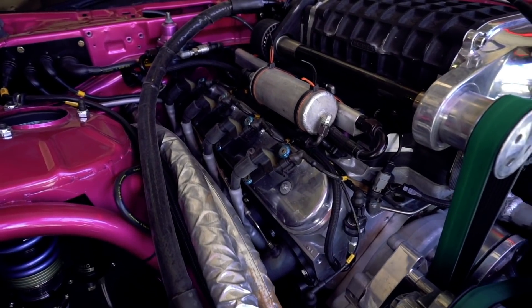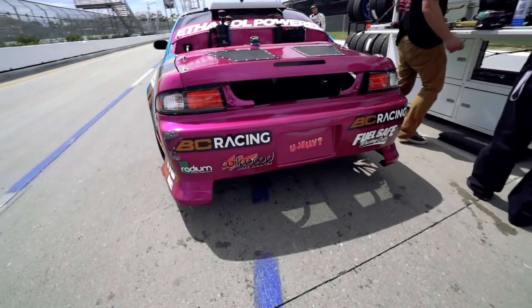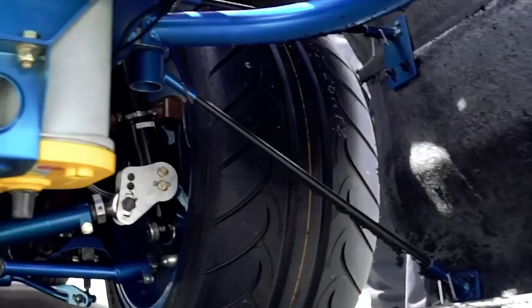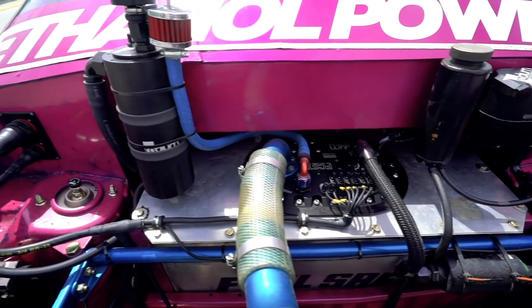Wiseco pistons, Cali's rods. We run Ignite Racing E90 ethanol fuel for lower engine temps, more horsepower, and it's a cheaper alternative. We've got Nexen Infura Sur 4G rubber on our Advan RZ2 wheels, Wilwood disc brakes, and a Radium fuel cell and Radium surge tank to keep the E90 cool.